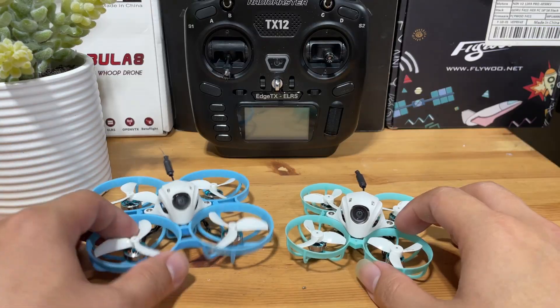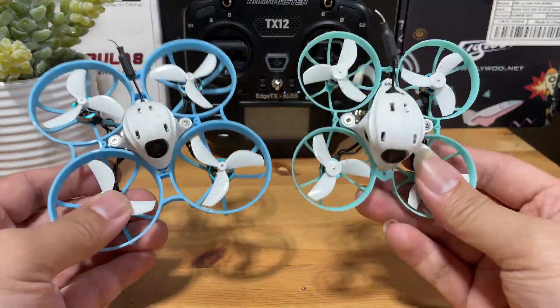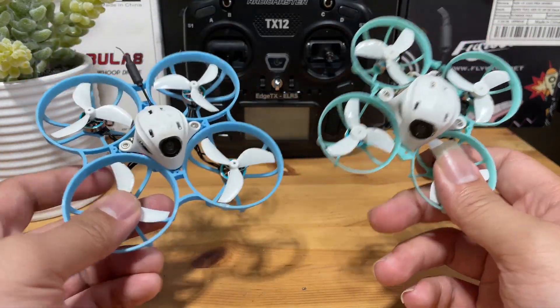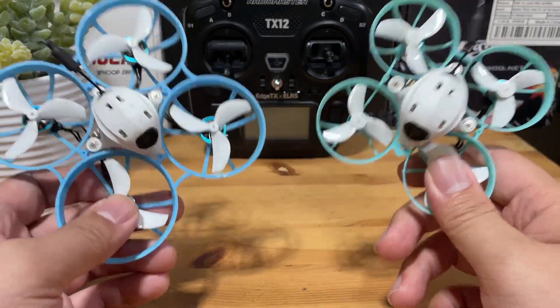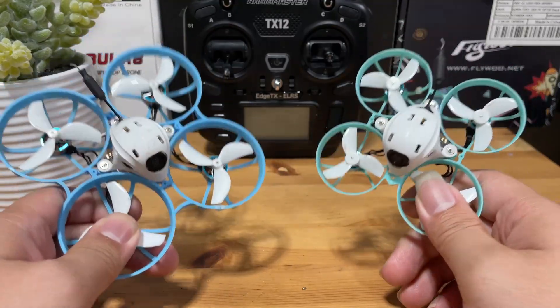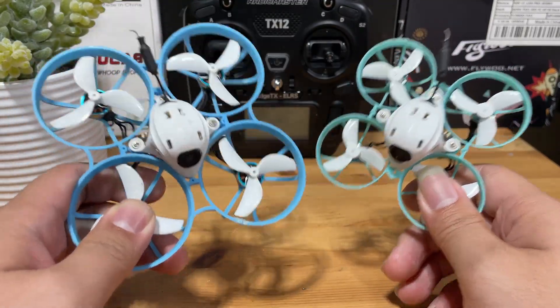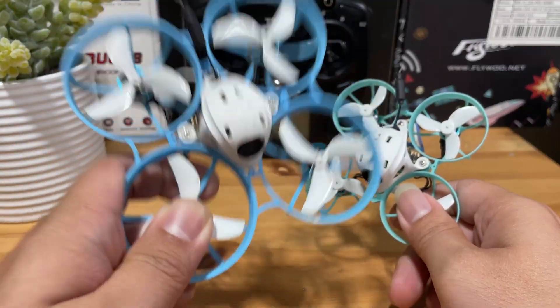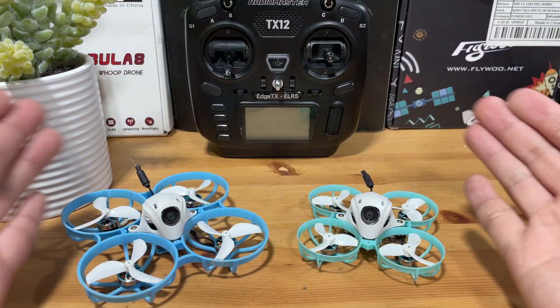For acro ability, both quads are capable to some extent, but since they're ducted, you're going to lose some performance, and these props-in-props will never meet the same standard as a pure freestyle build. But to decide which is better in this case, more power generally means better, right? So for acro, go with the Meteor 75 Pro.